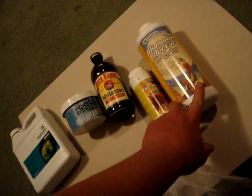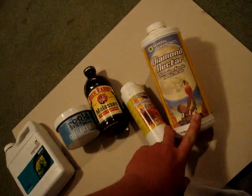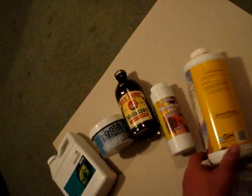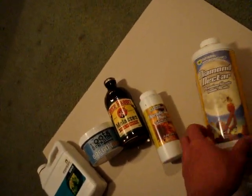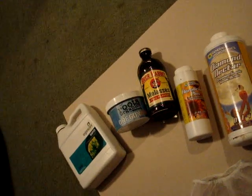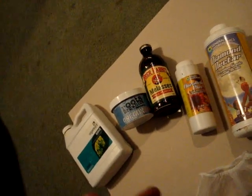And then Diamond Nectar, which is a humic acid. It seems kind of watered down, but this is supposed to be like the smallest form of humic acids — basically fulvic acid because it's been broken down more. I just don't really like this stuff because it's so watered down. I've seen some other humic acids that are really thick and black, particularly the Humboldt one which is about 8%.